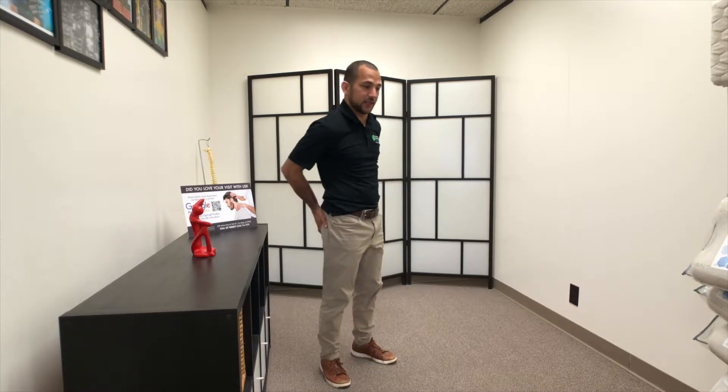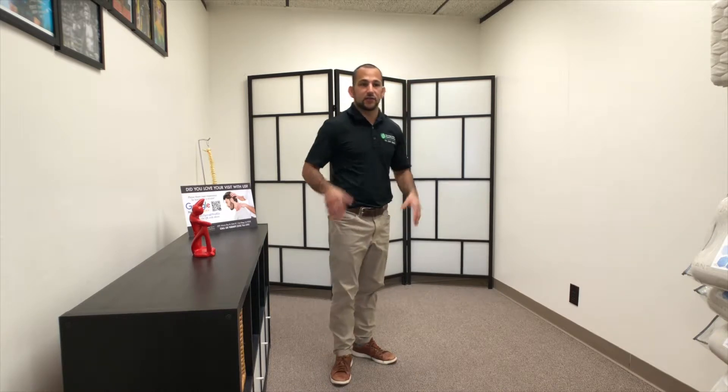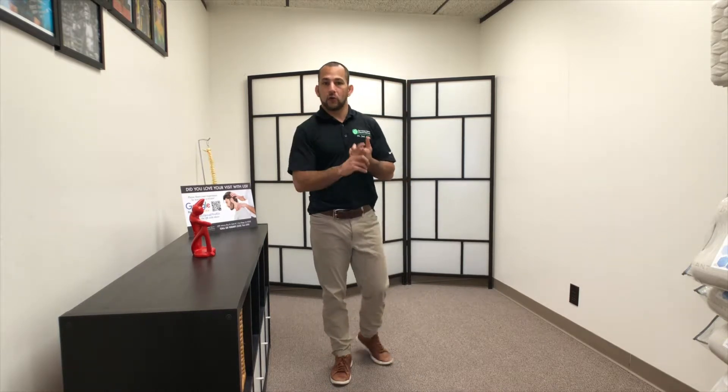You need to learn how to strengthen not just the glute max — which is your butt muscle — but also the muscles that actually attach to the side. You'll see this in people with shoulder problems, believe it or not, people with low back pain, hip pain, and SI joint dysfunction. So it's really important to strengthen this muscle.